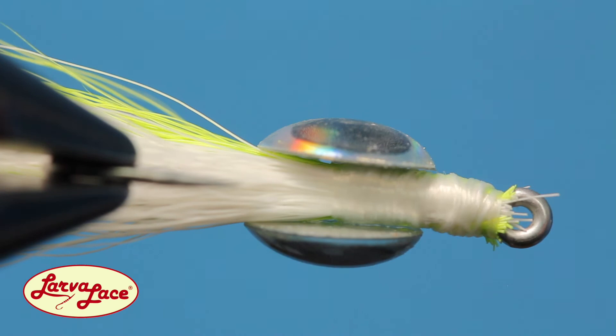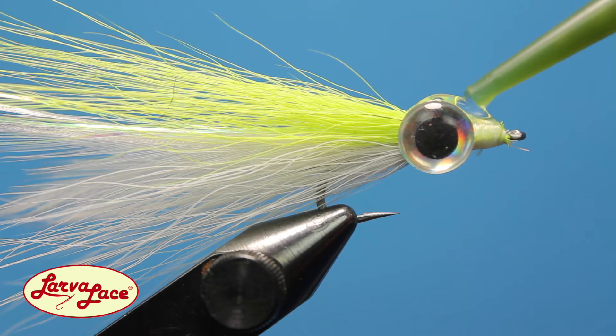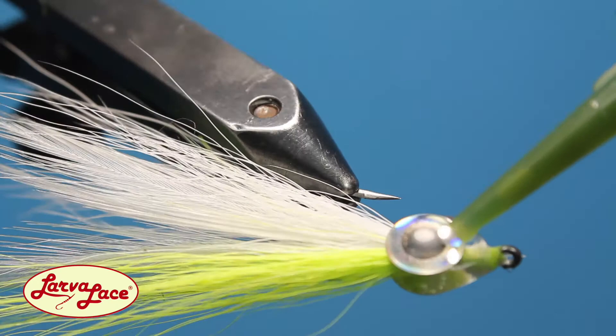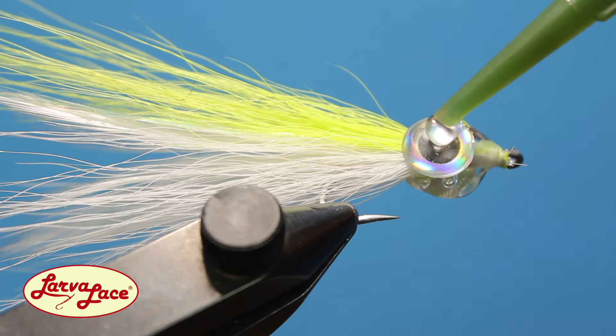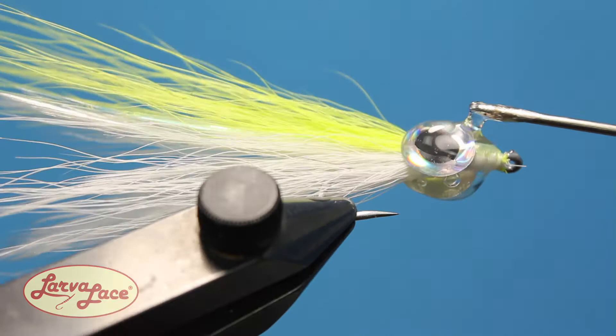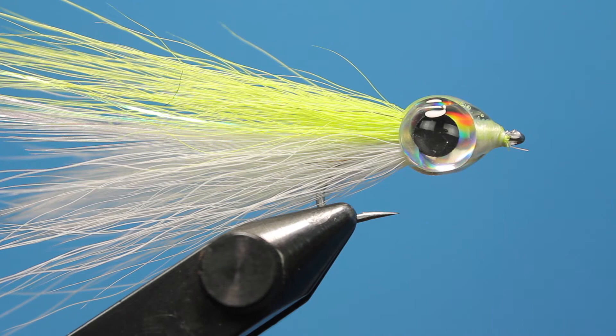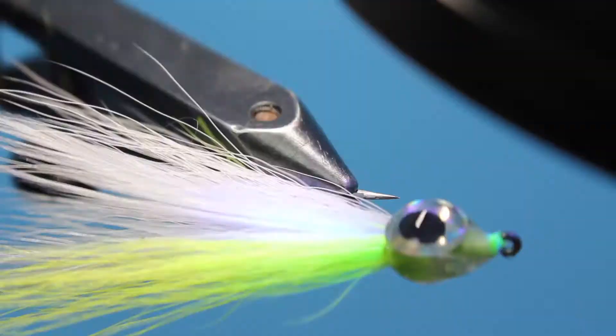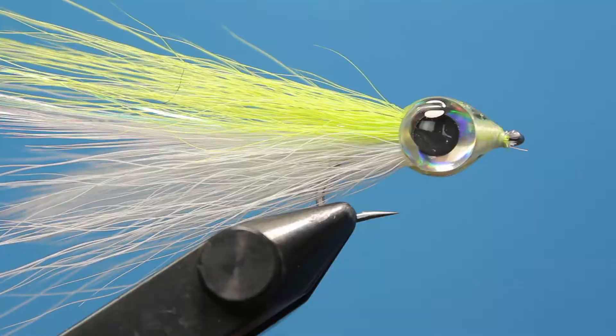Finally, grab your favorite UV resin — a light or flex formula if you have it — and begin filling the gaps around and on top of the 3D eyes. Use your bodkin to spread it evenly until you are satisfied with the coverage and shape. Don't feel like you need to rush this step. Make sure you're happy with it before hitting it with the curing light. A good dose of UV light and your Big Eyed Deceiver is ready to catch fish.